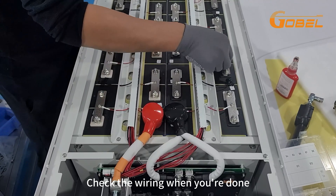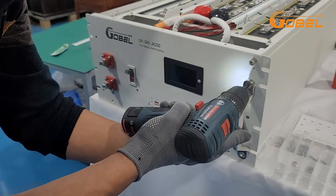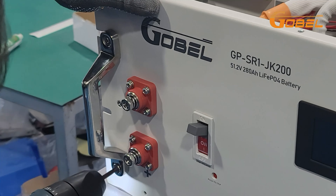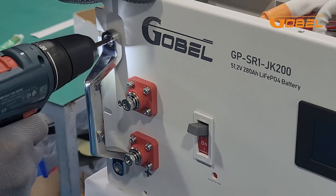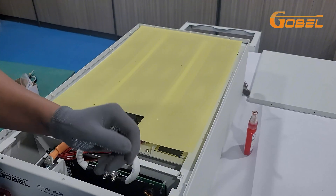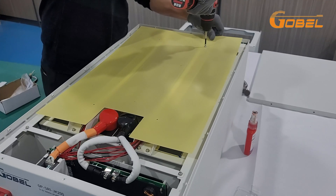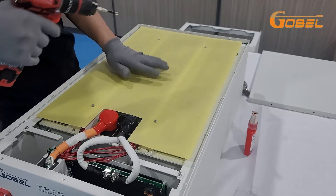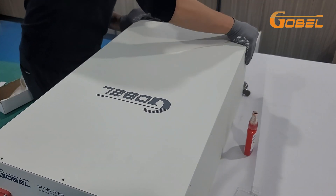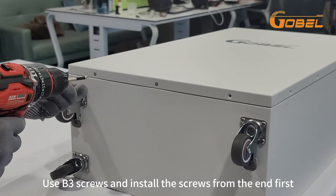Check the wiring when you are done. Use B8 screws. Use B2 screws. Final step: encapsulate the cover. Use B3 screws and install the screws from the end first.